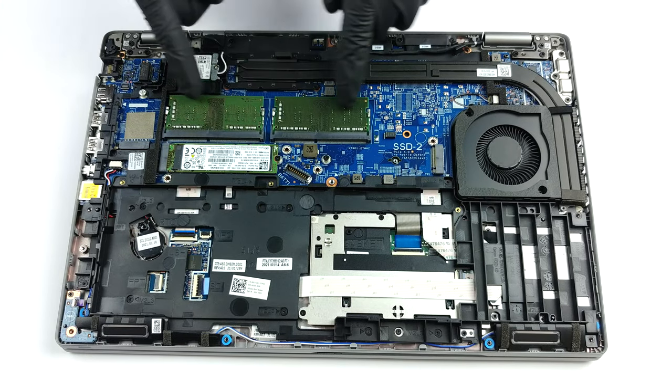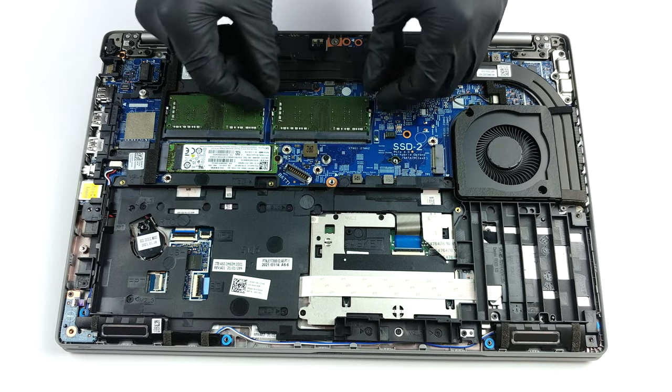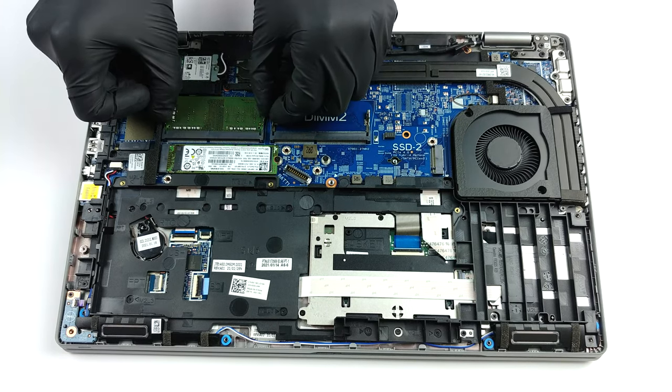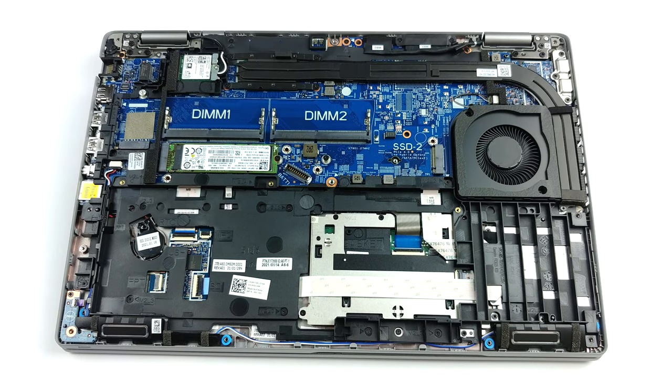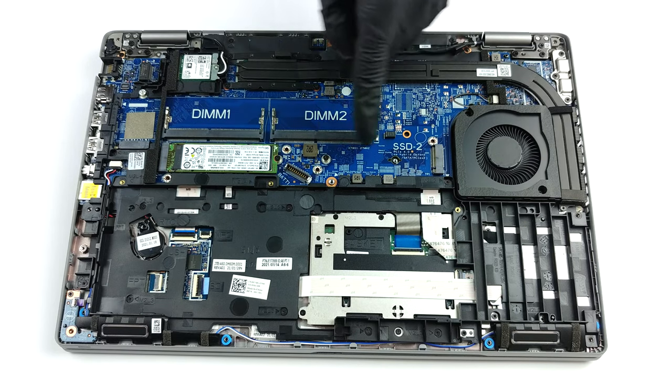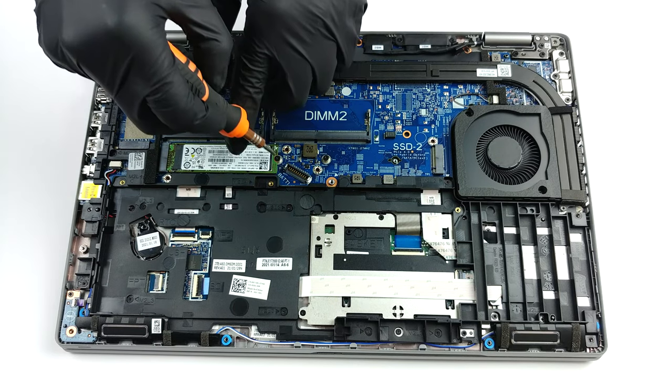Thankfully, this portable workstation comes with two RAM SODIMM slots which fit up to 64GB in total, working in dual channel mode. As for the storage, there are two M.2 slots, one of which can fit PCIe Gen 4 drives.